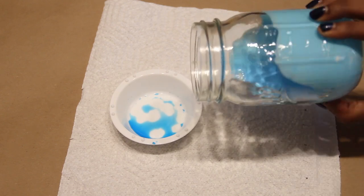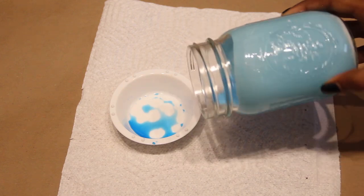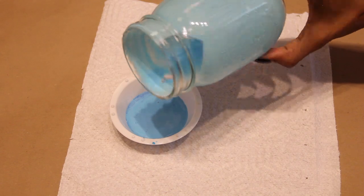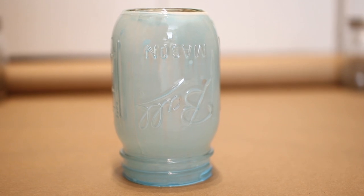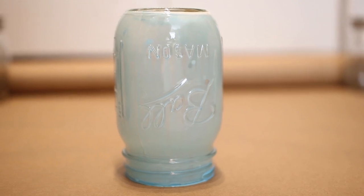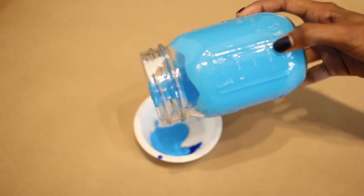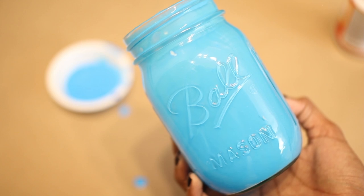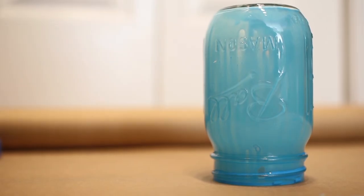Mix this all up and now it's time to coat the inside of the mason jar. Make sure your work surface is covered, then twist your mason jar around so that the color runs over the entire inner surface. You can let the excess run back into the bowl so that it can be reused later. Once your mason jar is coated, let it sit upside down for about 10 minutes while you preheat your oven to 200 degrees Fahrenheit.